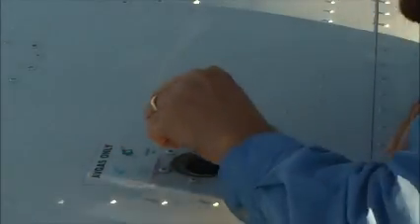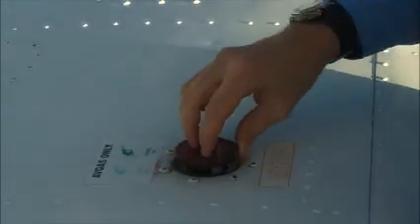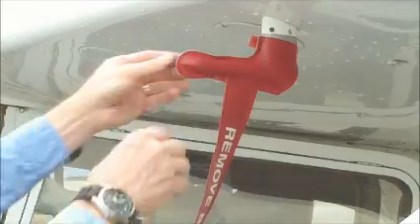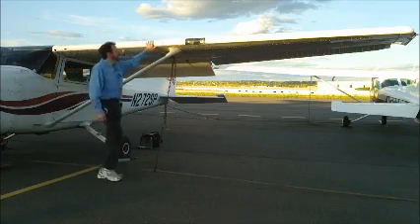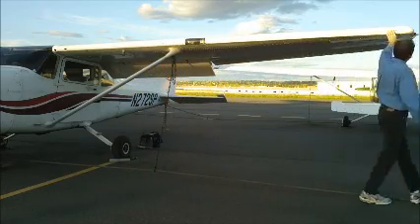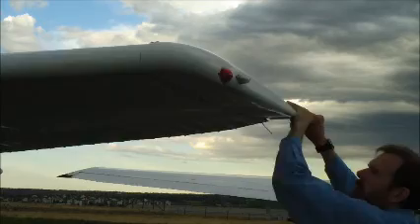Climbing up on the wing now, we're going to visually check the amount of fuel in the wing tank — we did that with the right wing as well when we were returning the sampled fuel back to the tank. Going to remove the pitot cover and check that the pitot is clear of obstructions and the fuel tank vent clear of obstructions as well. Going to check the stall warning opening to make sure it's clear of obstructions, and just run down the leading edge of the wing to make sure it is undamaged.